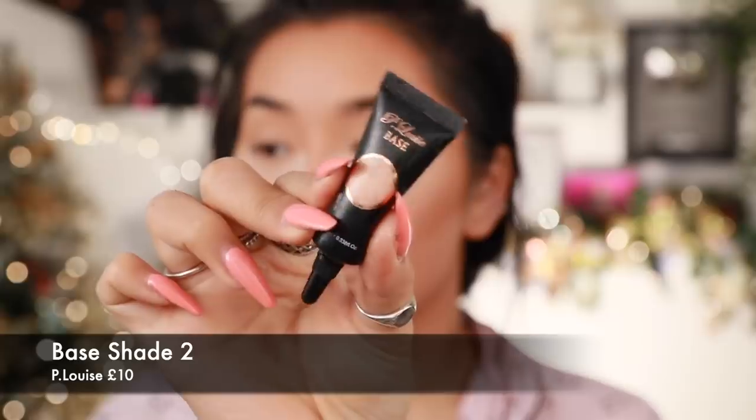We'll leave the baking on for a while. I'm going in with the P Louise Eyeshadow Base in number two to start priming my eyes so that my eyeshadow really pops. By the way, I just got new piercings — this ear is so stiff and it keeps bleeding, I keep waking up with dried blood, it's actually disgusting.